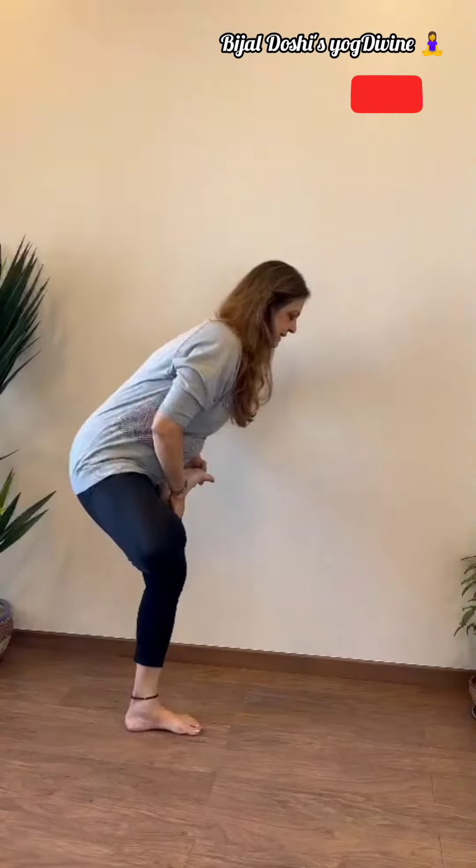And here's a third balancing posture. Bring the right leg into Padmasana — the lotus pose — after standing in Tadasana, the upright standing. Softening the left knee, go down into Bhuttana.